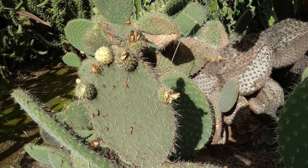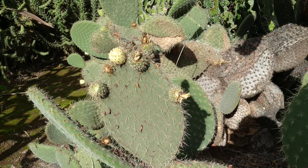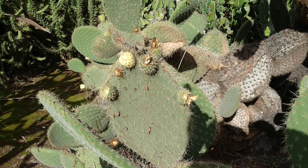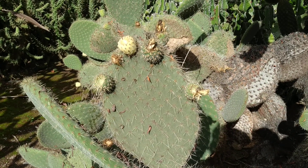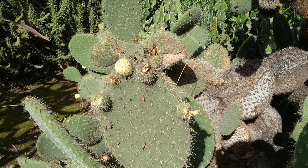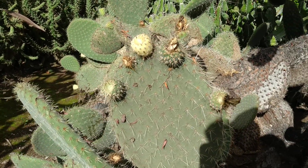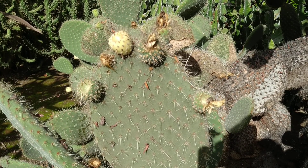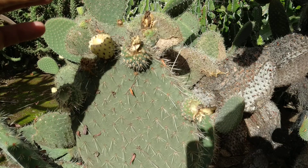Here in the north of Tenerife, cacti are not that popular — well, yes they are. There is a lot of diversity, but not as much as on the southern side of different islands or on the drier islands. But that's still no excuse for me not having identified this thing.